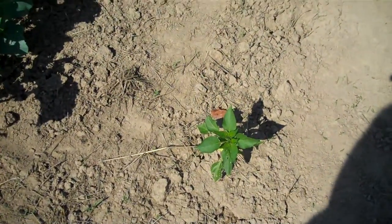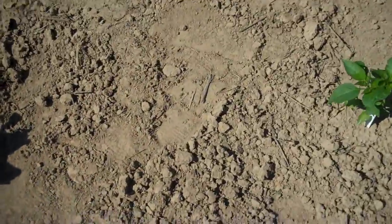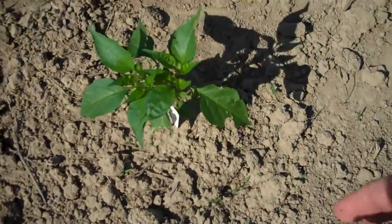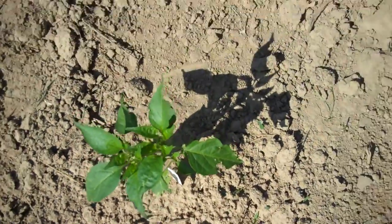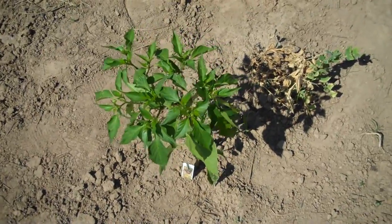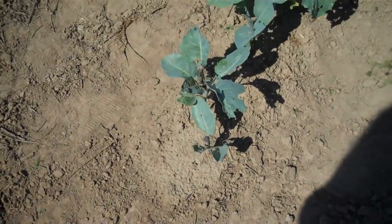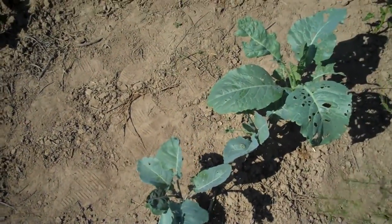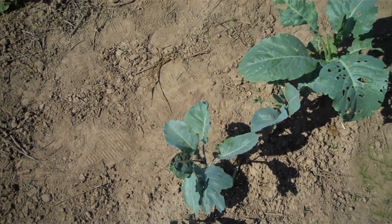I have some peppers here. These small ones don't look like much yet, but they are starting to put on some blooms — they are jalapeños. And the healthier-looking, bigger plants are anchos; they're starting to put on some blooms too. They're both fairly mild peppers. I don't really go in for the super-hot ones too much, but I like some heat in my peppers.